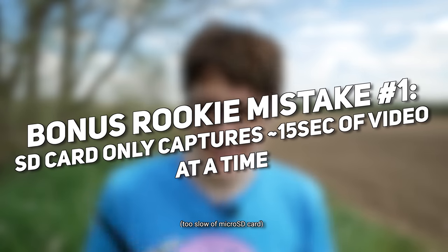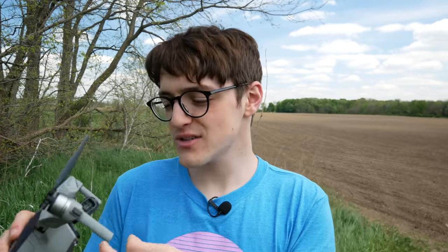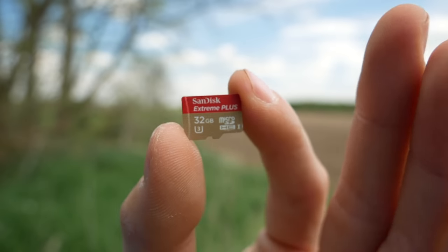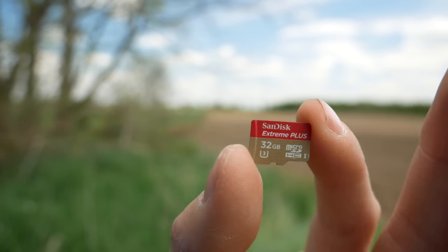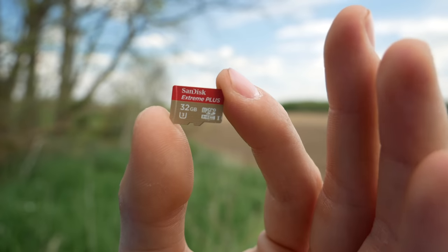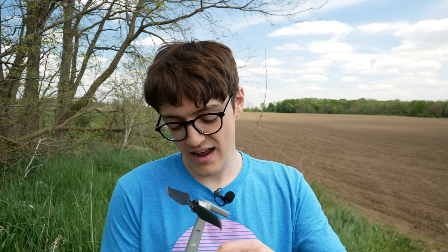Now with the first top 10 covered, we're moving on to bonus mistakes. Bonus mistake number one is not having the proper micro SD card for your drone. If you're looking to record the full resolution — which in most cases is 4K nowadays — you're going to need the proper SD card. This one is a UHS U3 class chip, which can manage up to 4K 60fps. Look for that little 3 inside the U — those are the ones capable of the high write speeds required for 4K video and high-resolution photos.